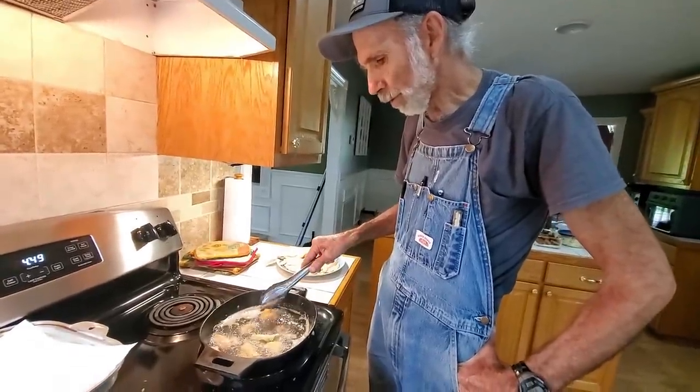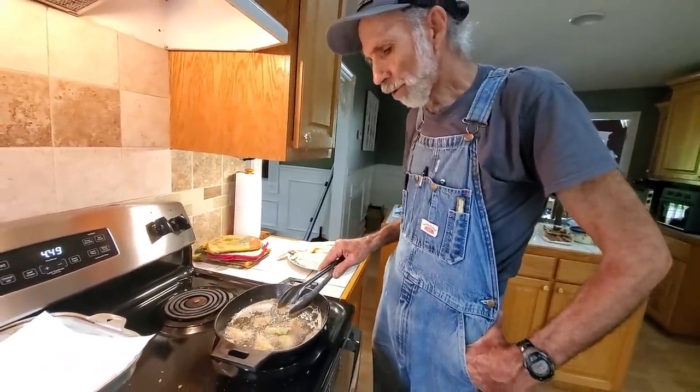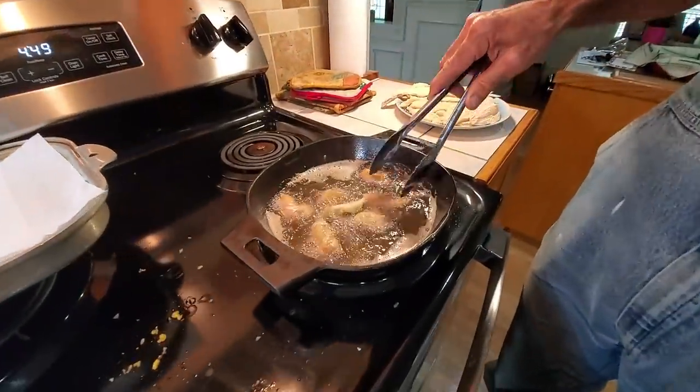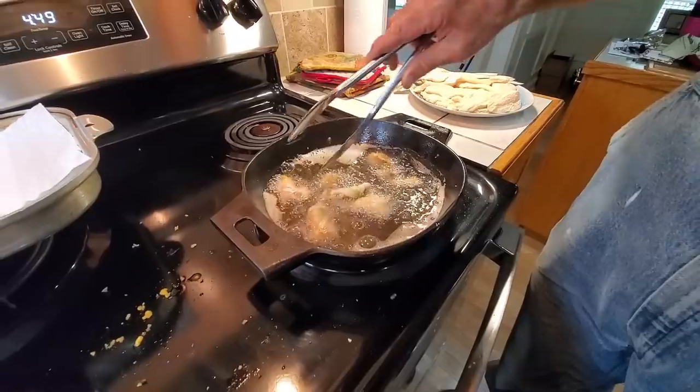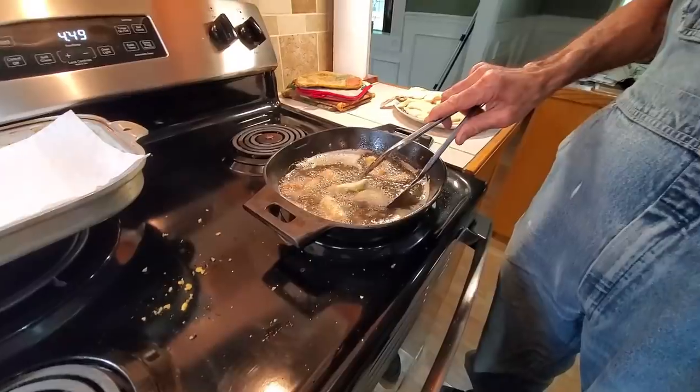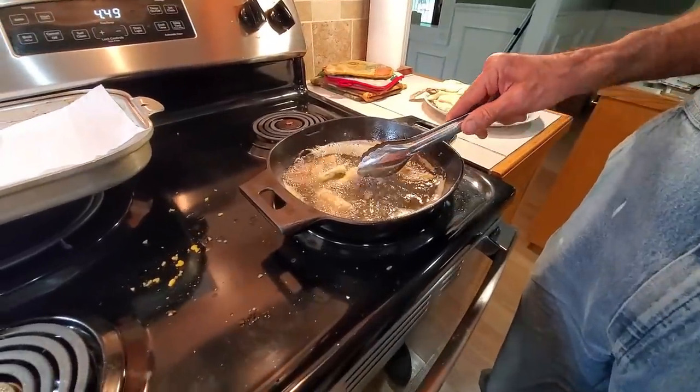Hey guys, when I'm sitting here getting my grease ready to go, I cook my fish bellies first — a little small part around the belly of the fish. That tells me about the temperature of my grease. So when I get ready to put the fillets in, I don't have to try to guess what the temperature of the grease is.